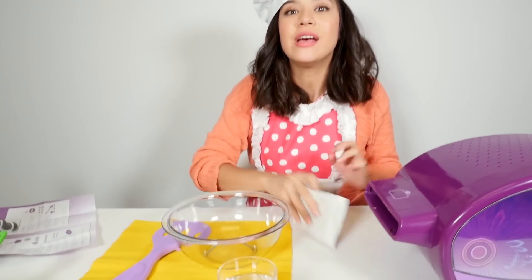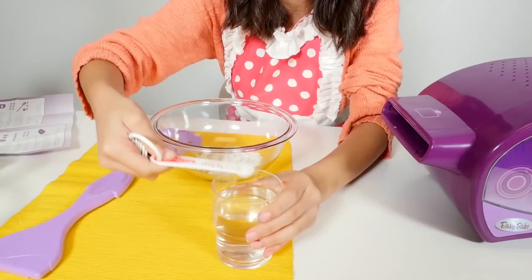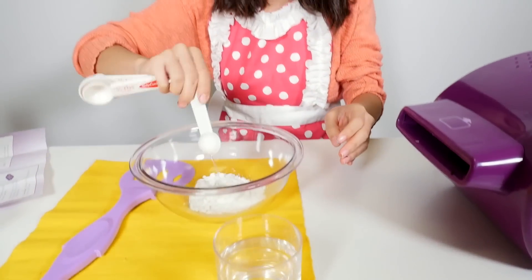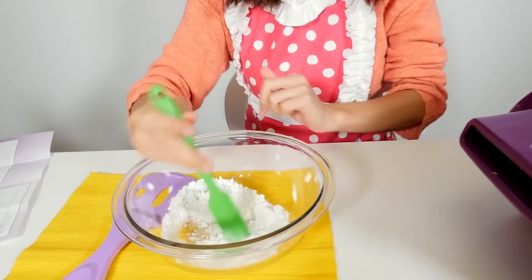While the brownies are cooking, let's make our vanilla frosting. You're gonna open this and add one and one fourth altogether. Give that a mix, and do not use too much water.